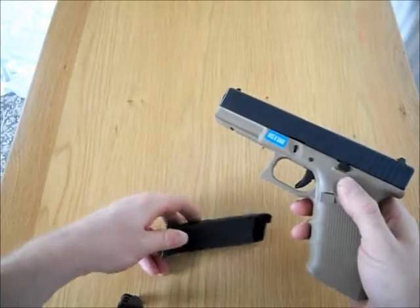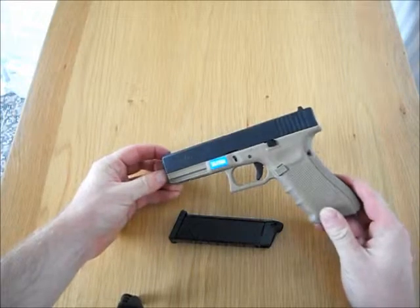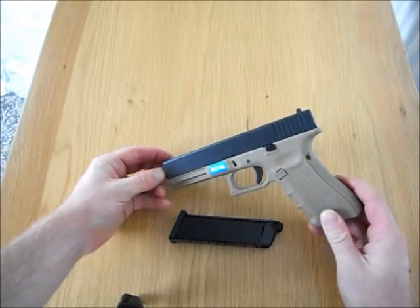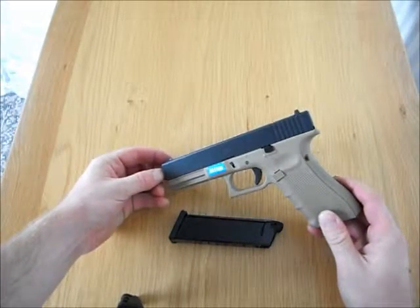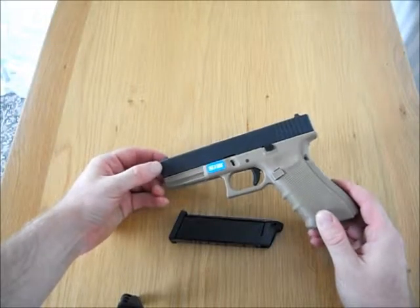Obviously the Glocks are very likeable at the minute, most people are running Glocks. You've also got the SIGs, which are also nice guns.